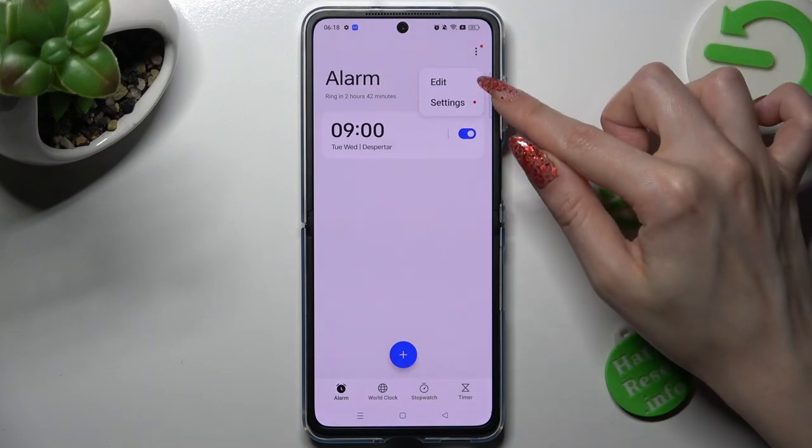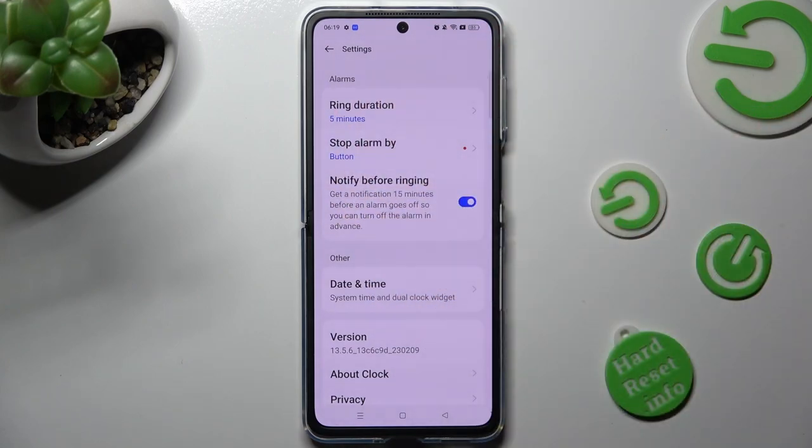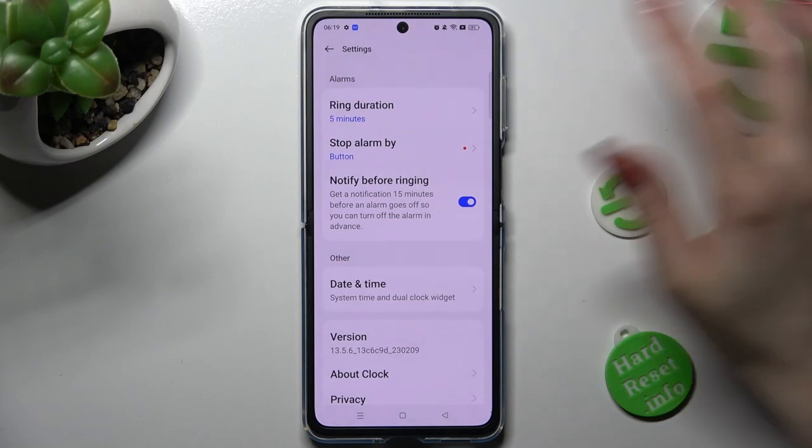Selecting settings under edit and managing all of them however you wish to, like ring duration.